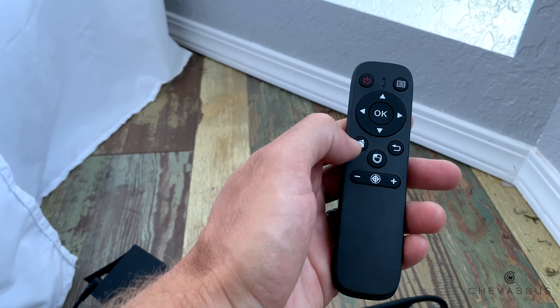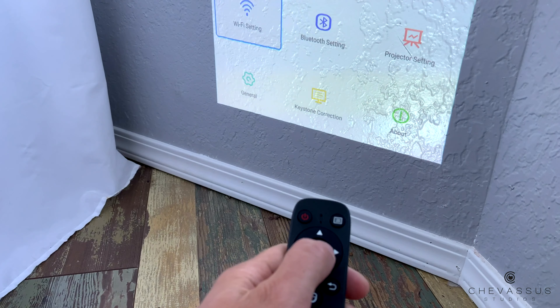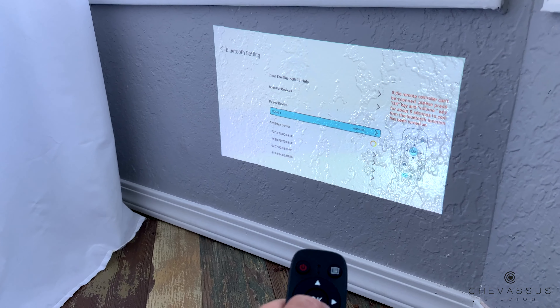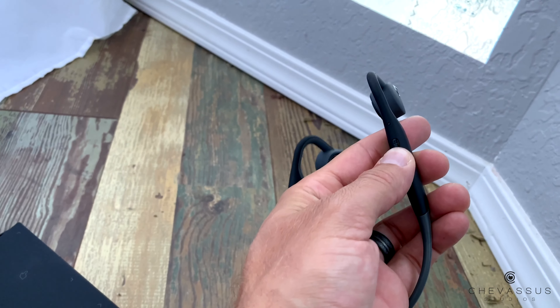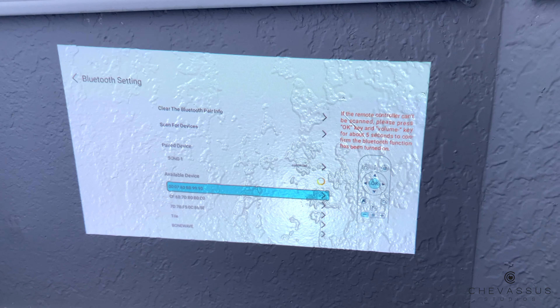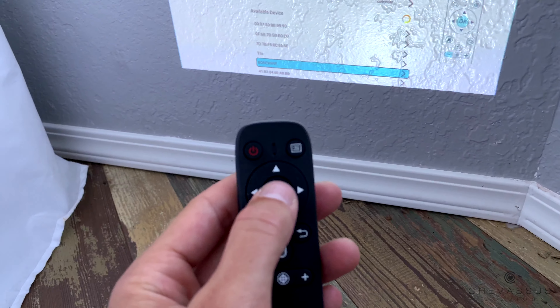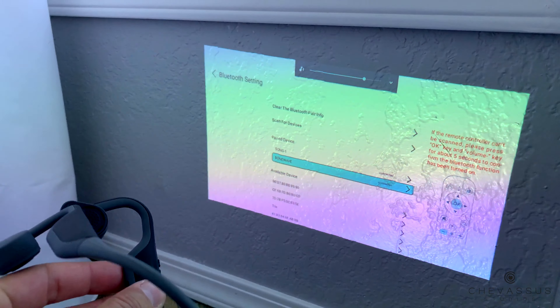So let's go ahead and click on the home button to go back to home. We're going to go over to Settings, click Settings, and then Bluetooth. At Bluetooth, you will notice that there are no paired devices until I go over to my headset and hold that down. And will you look at that — there are our BoneWaves right there. Let's go ahead and click Connect and Enter. Our headphones are now connected.